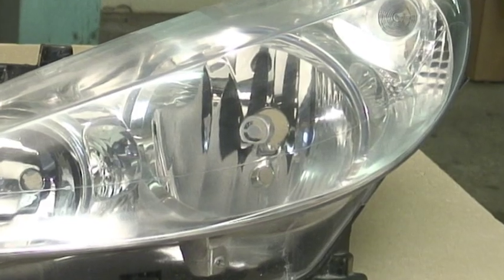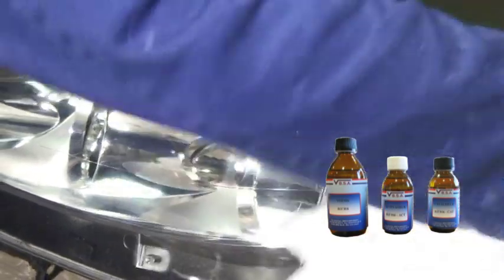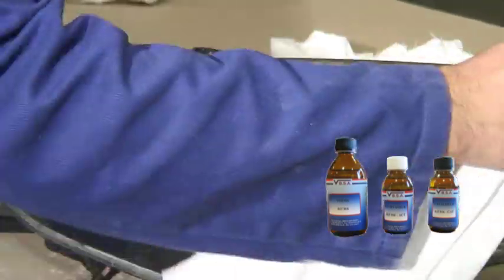As an option, a three-component base coat is available, especially convenient for headlights and ideal for the finish of the repair.